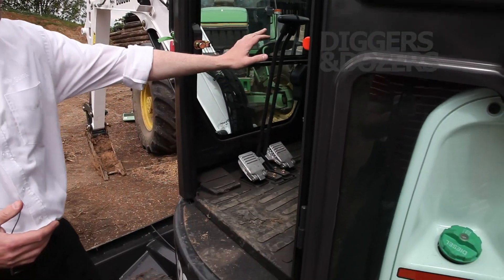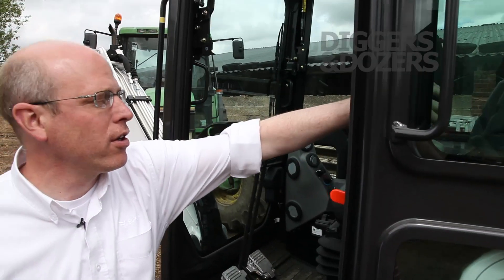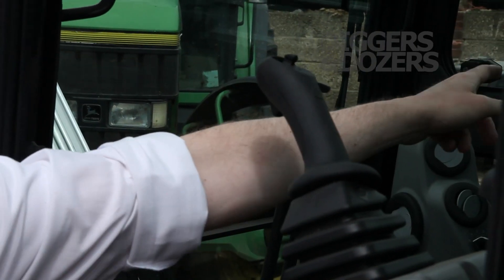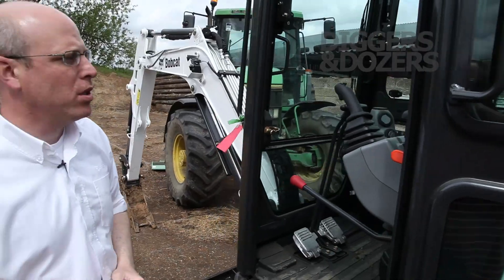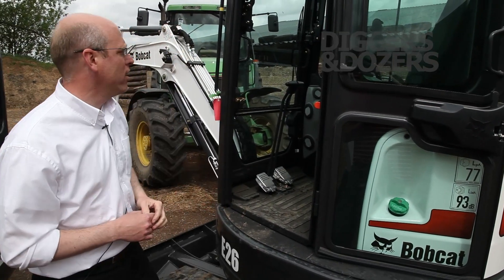Within the cab, you can see plenty of clearance on the foot, meaning that all the controls are fingertip controls. So for the side shift, for the auxiliary hydraulics, all fingertip controls. For the backfill blade, it's even a pilot controlled backfill blade. So very operator and user friendly.